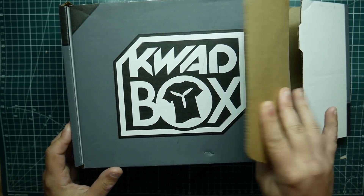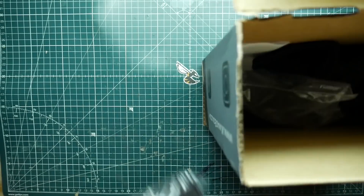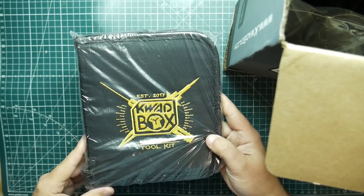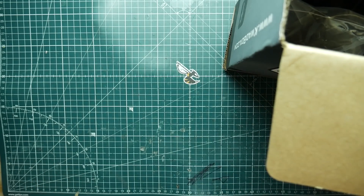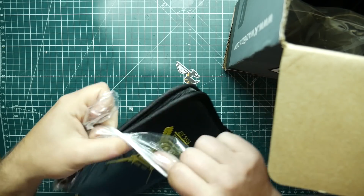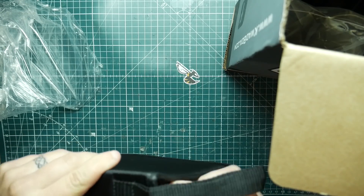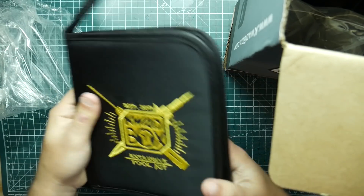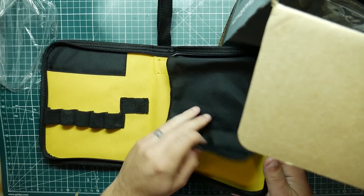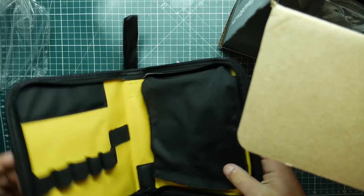Let's go ahead and open it up since it's already opened. First things first, we got ourselves a tool kit, but I don't believe there are any tools in it because it seems pretty light. Yeah, there's nothing in here — just got some spots to put tools in. Neat, I don't really need it, but that's that.